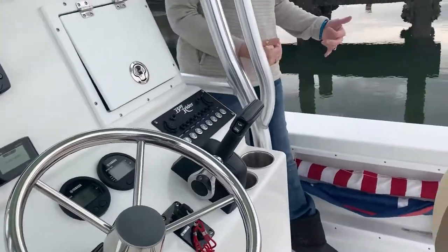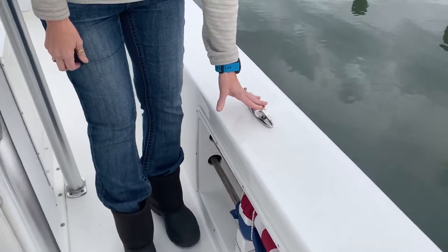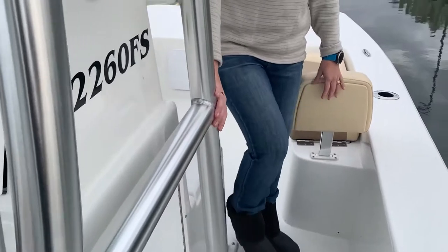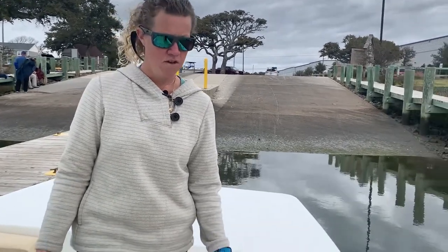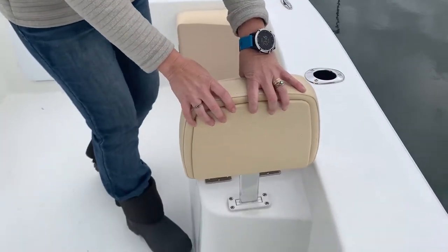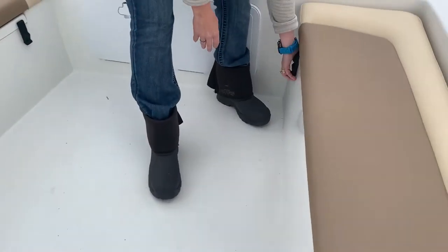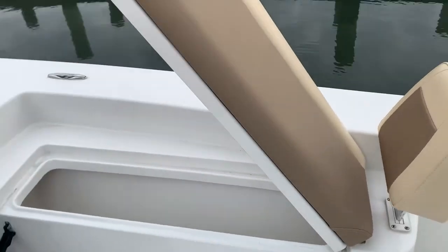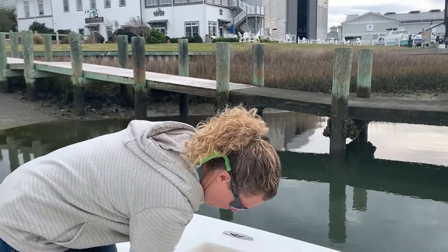As you walk towards the bow, you can see we have standard pop-up cleats. Super extra-large storage area in here. And then you walk up to the bow — this boat is a forward seating boat, so it's the 2260 FS. You have the backrest, removable cushions here. These are easy to open; you don't have to remove the cushions, you can just open it. Super easy storage — rod box, fish box, anything that you want right there.